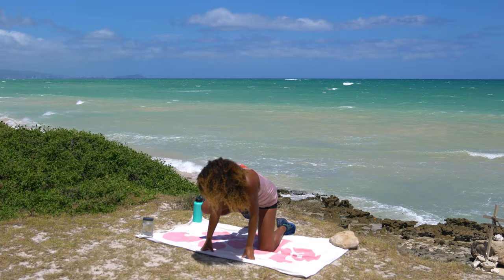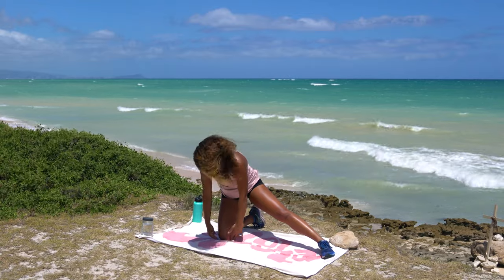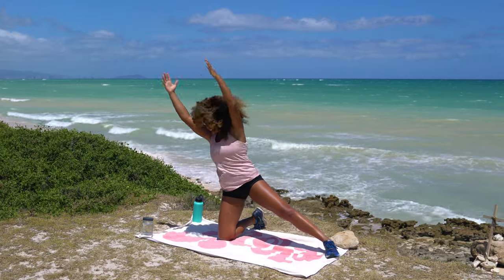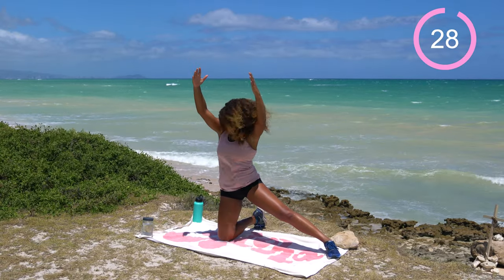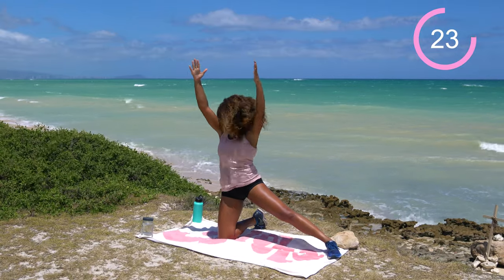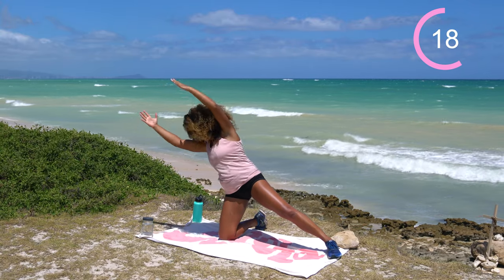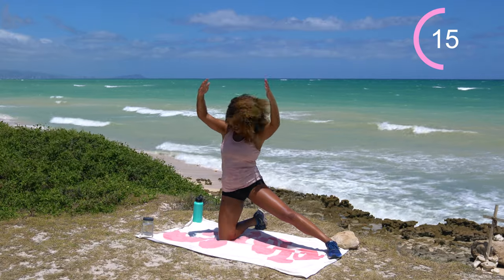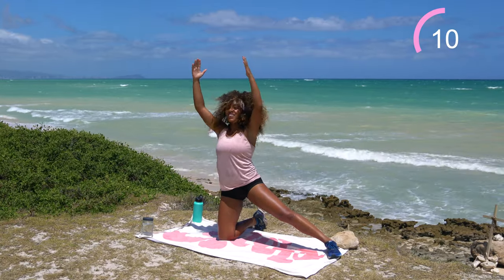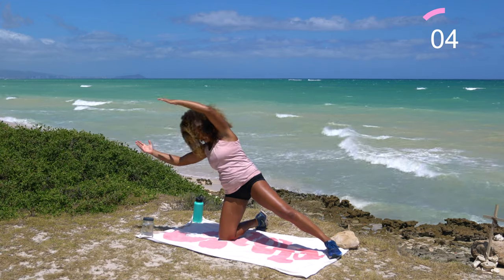Same thing opposite side. Switch over towards the right knee, send that left leg out long. You can put a pillow underneath your knee or fold your mat for a double layer. Hands up overhead — 30 seconds on the clock. It makes me feel like I'm making a little moon shape with my shadow. Nice strong core — use those obliques to stabilize and stand it up. Go nice and slow so you don't go too far and timber. If you do fall over, no shame in your game.